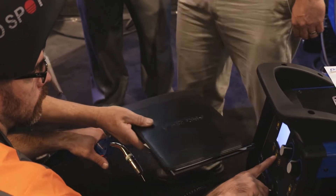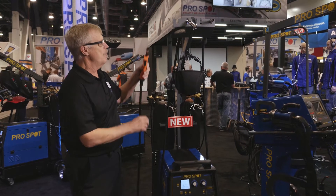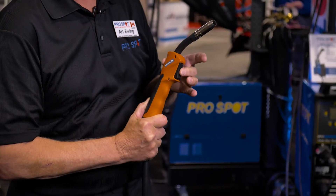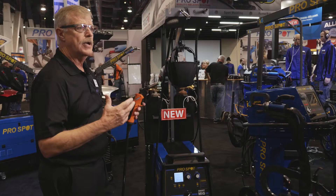Very easy and very simple to use. What we like to talk about is that it's a touch-and-go system. For example, if we want to use our silicon bronze torch, all I do is click and dial in the thickness of material I want and I weld.